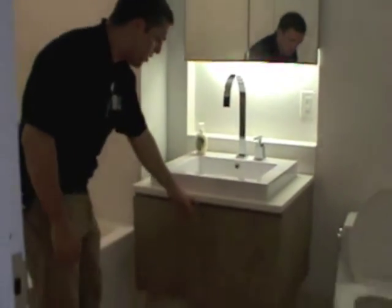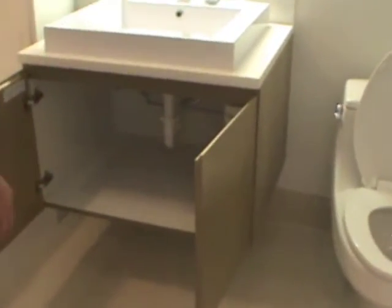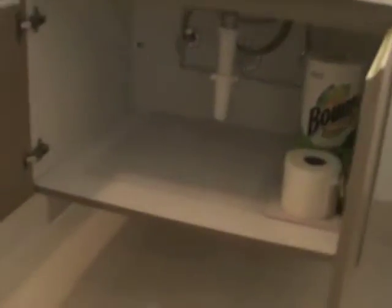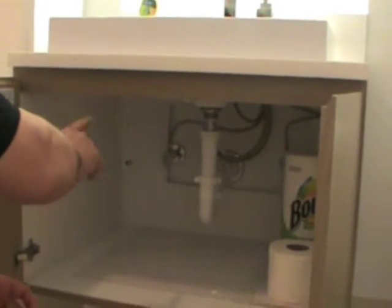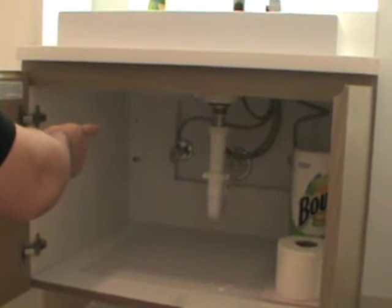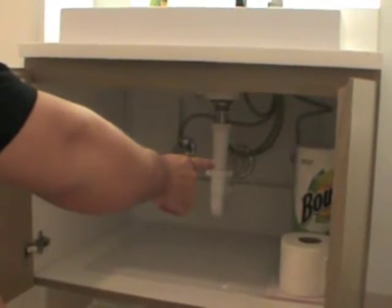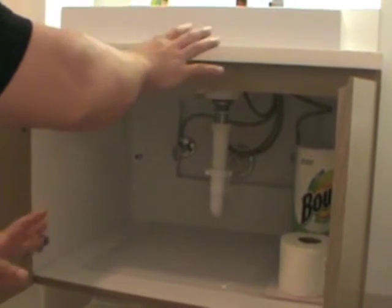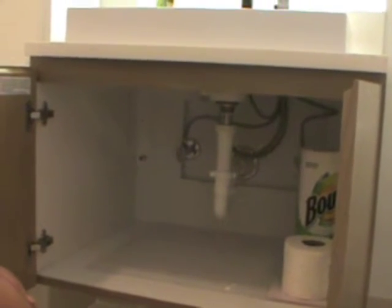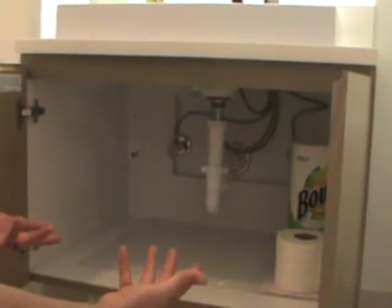Your water shutoffs for your bathroom sink are underneath the vanity here. You'll notice in the back wall there is a valve on the left and a valve on the right. The valve on the left is your hot water supply and the valve on the right is your cold water supply. If you would ever see a leak coming from your bathroom sink, if you close those valves, that would stop the water from leaking. It's very important to know where your water shutoffs are.